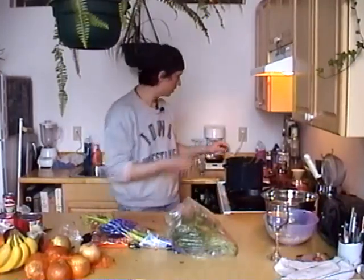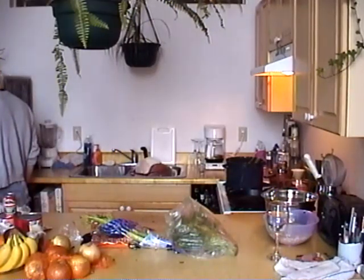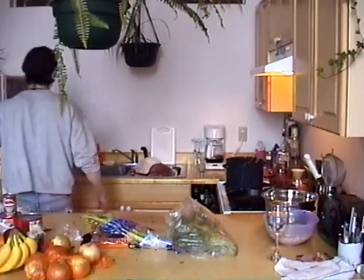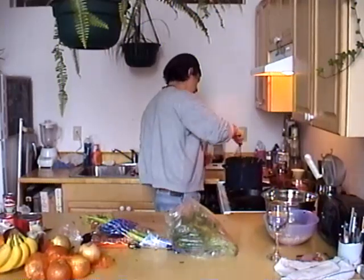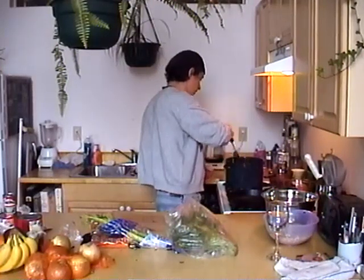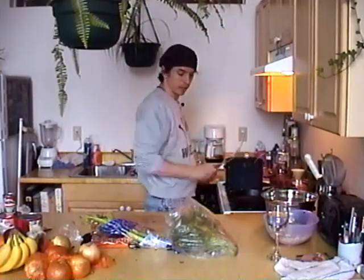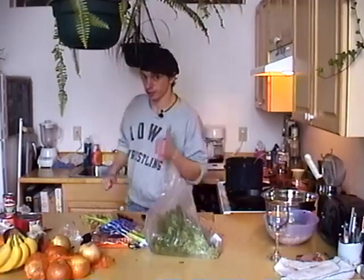I don't have any ginger, but that'll be about it. That's about all we're going to put in our stock. We're just going to bring it to a boil, and I'll take a break now and be right back. There won't be a commercial - I'll just magically reappear and we'll continue. See you soon.